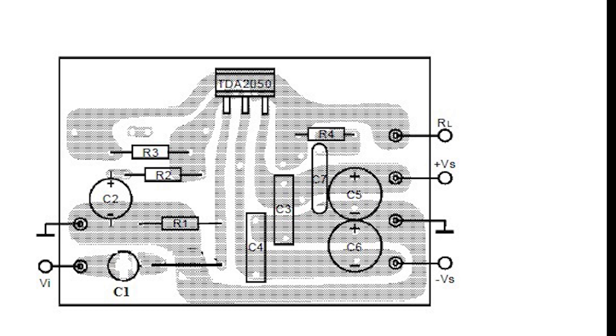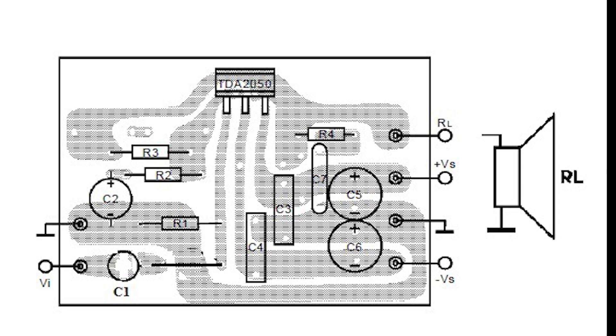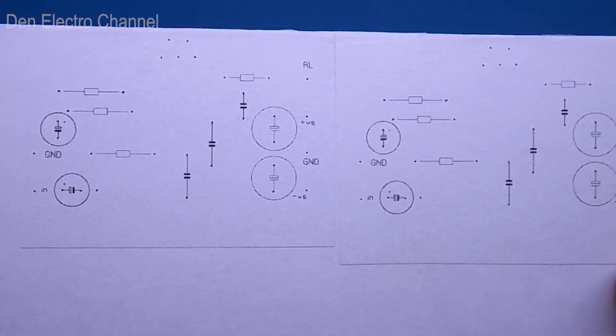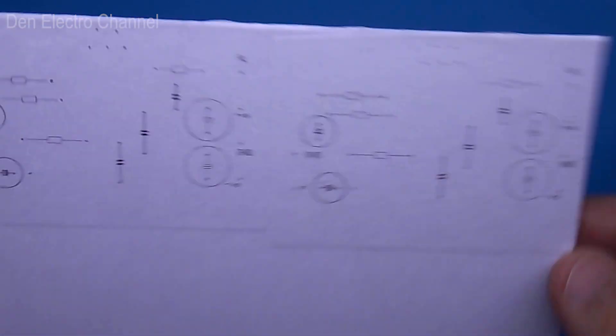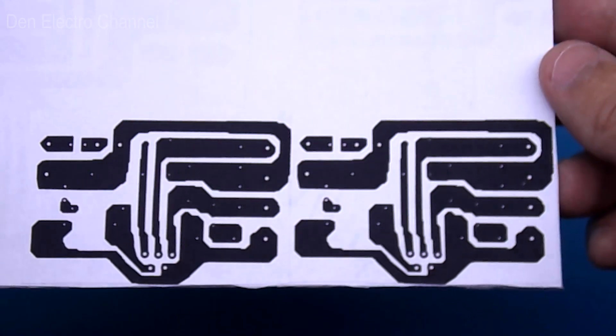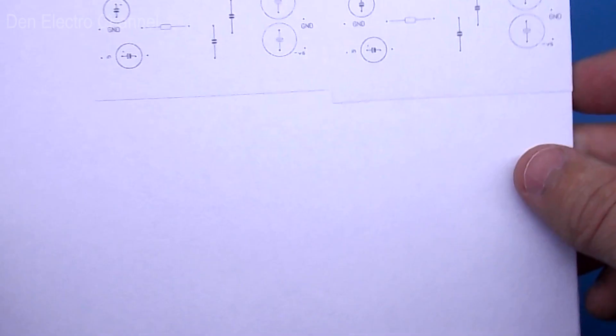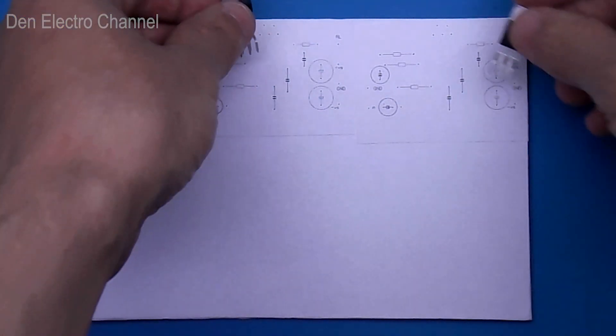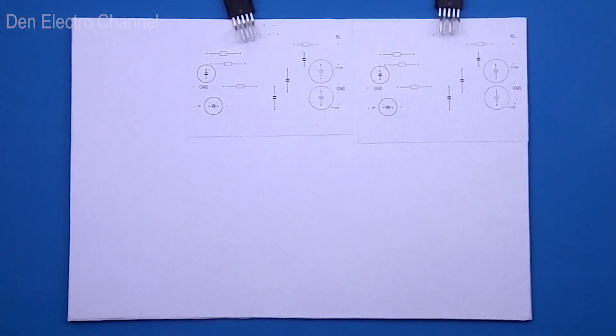This board layout also has a small disadvantage: there is only one contact for connecting the speaker, and there is no place to connect the second speaker contact, which must connect to ground. As usual, I make boards for my homemade products using laser cardboard technology. There is still a lot of space left on the board, as it is reserved for the subwoofer amplifier, which I will show in one of the following videos.